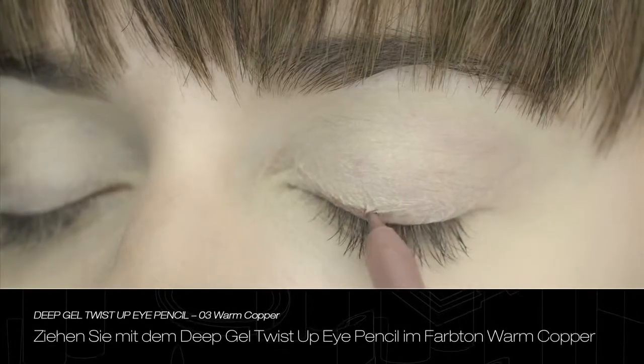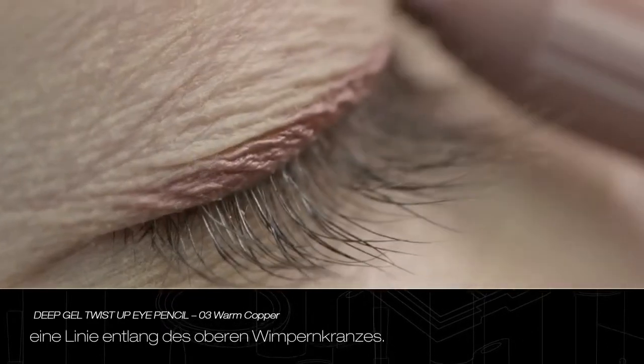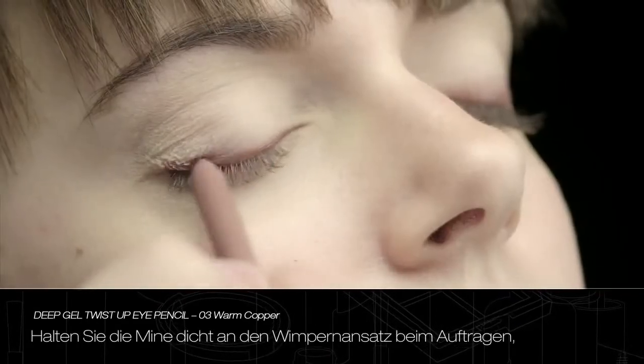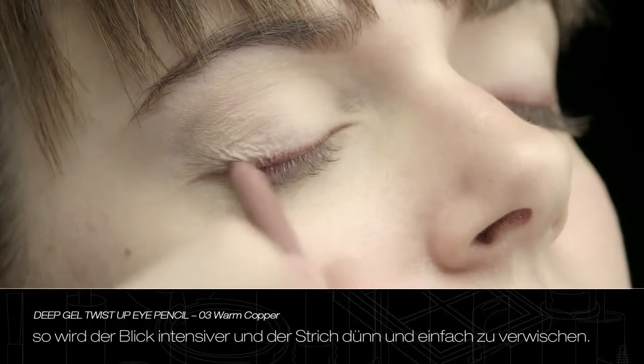Trace a line along the upper eyelash line with Deep Gel Twist Up Eye Pencil in warm copper. During application, keep the lead of the eye pencil close to the eyelash roots to intensify the look and achieve thin and easy to blend lines.